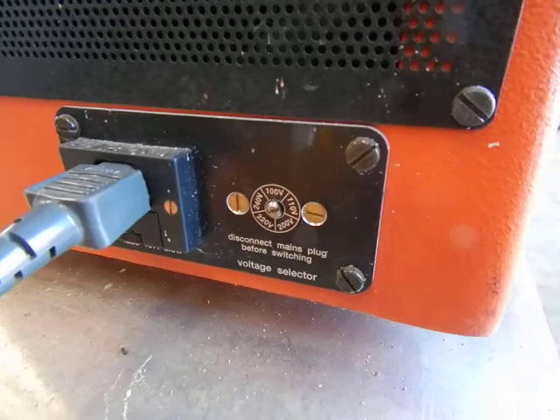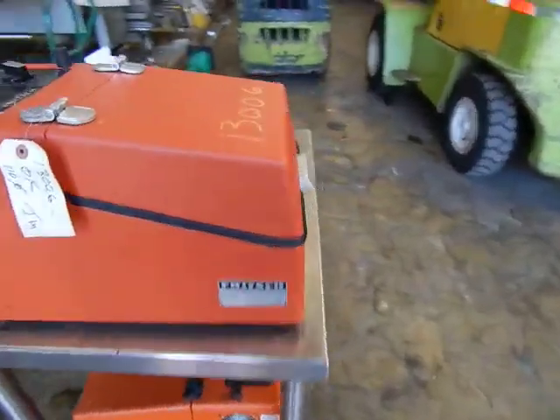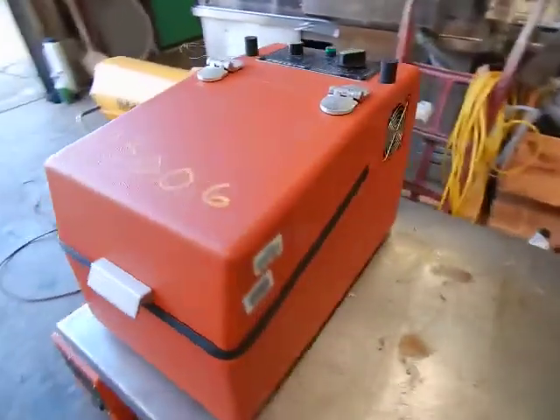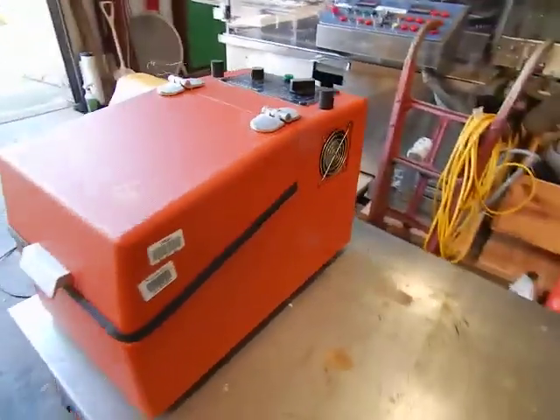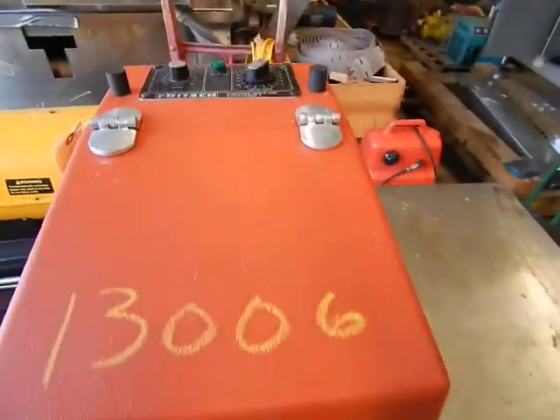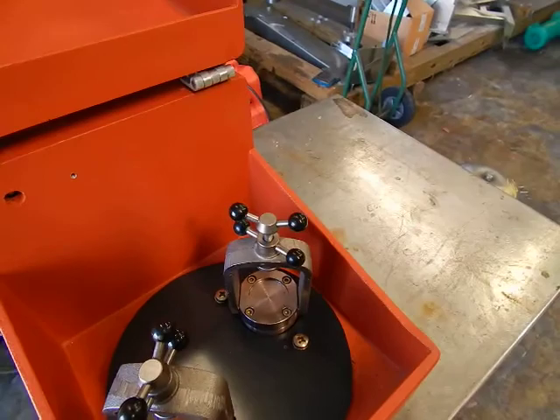Let's go to the back of the unit. At the rear, you'll see it operates on various voltages — probably single phase, both 110 or 220. There's a fan over here to keep everything cool inside.